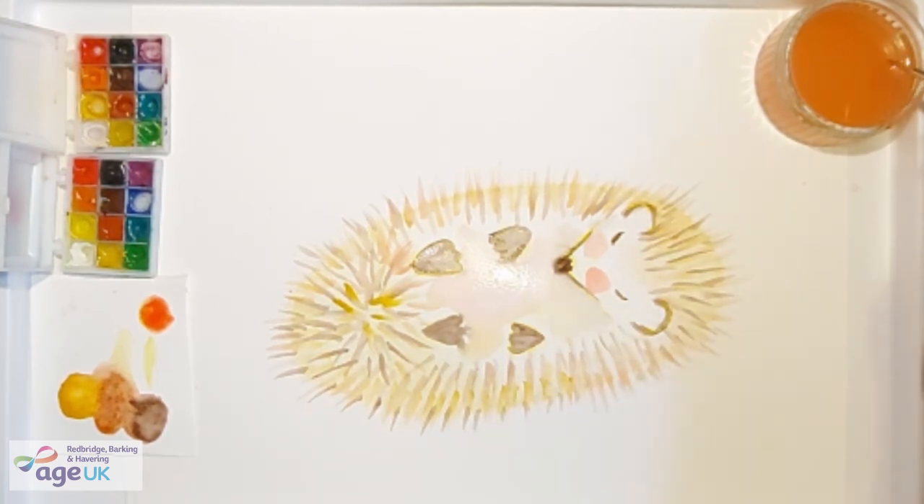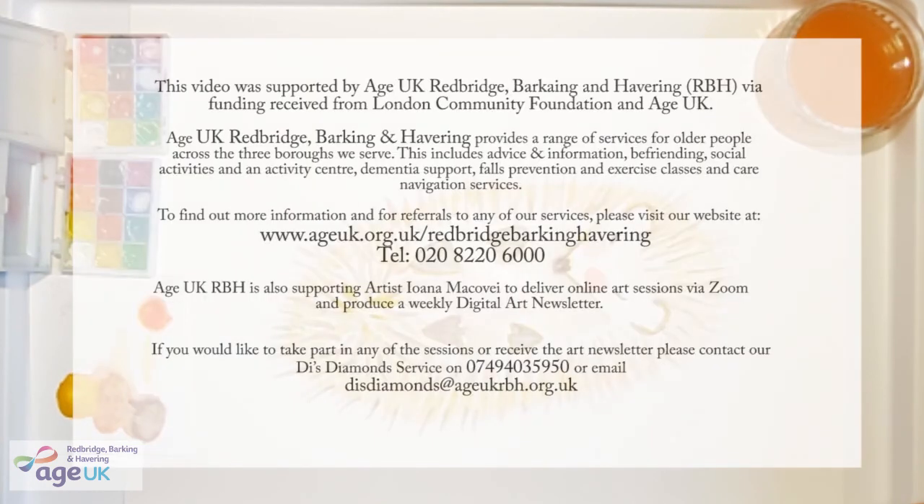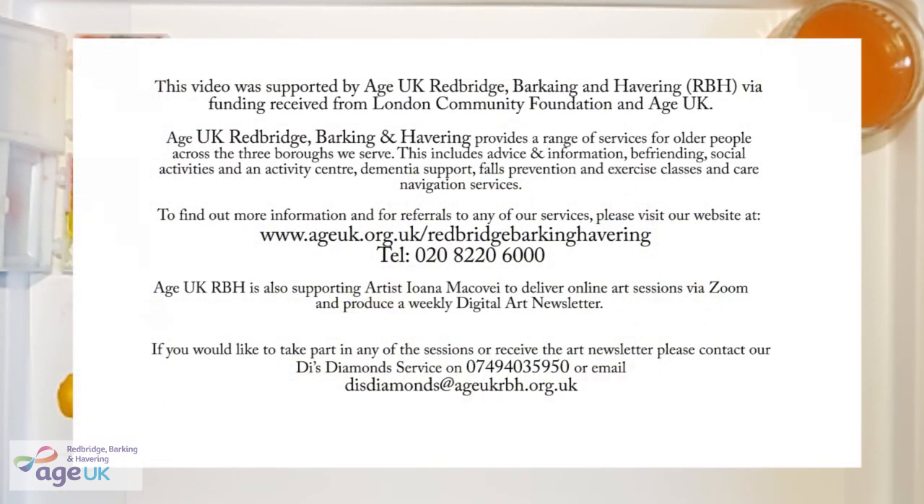And here it is — we just painted a sleepy hedgehog. I hope you enjoyed this and found it relaxing. If you'd like to hear more or join the watercolour series, check out the links that will appear on the screen right now. Thank you very much for watching. Goodbye.